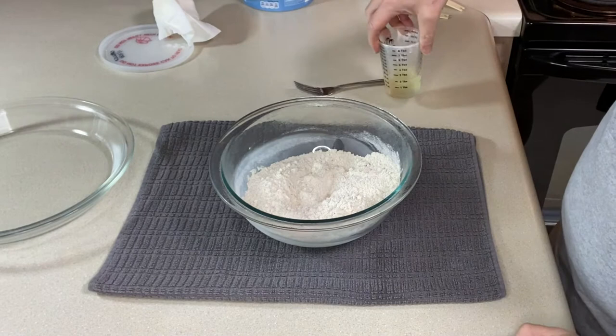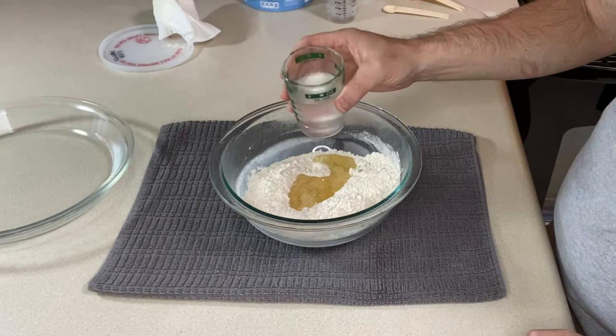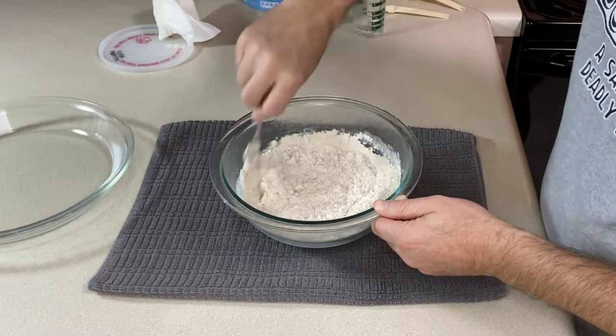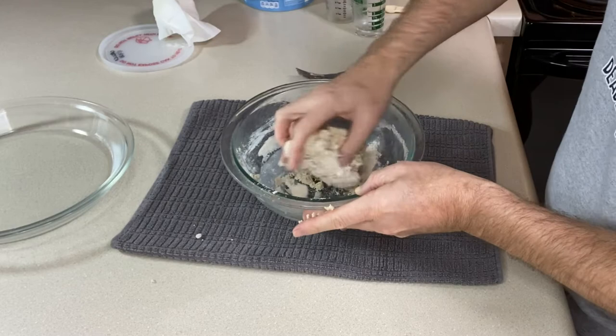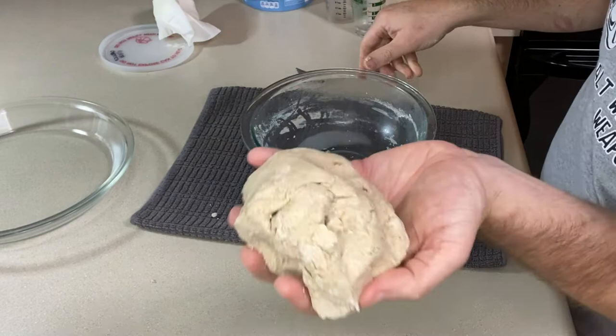Now we want to add two tablespoons of vegetable oil. Get all that in there, and we want to start off with four tablespoons or two ounces of ice cold water. If we need a little bit more we can add it. Give everything a good mix with your fork. If you find that your fork is starting to bog down, go in there with your hand to make sure we get all of that flour incorporated. Once we have it all together in a ball, bring your pie plate back over and press it in.